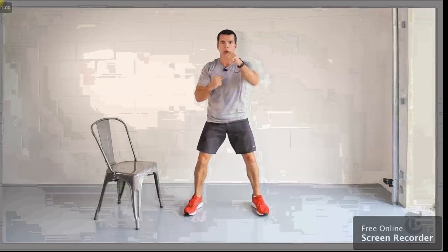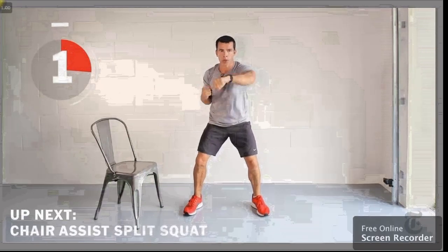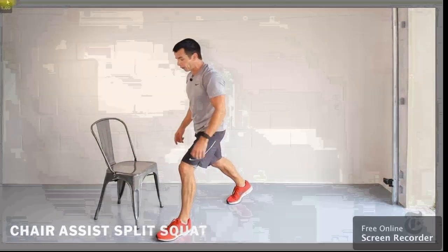If you can, let's throw in a squat as well as a box. Almost there. Three, two, one — done. Move along. Time for the legs: chair assist split squat.